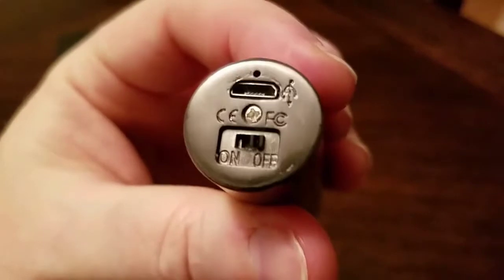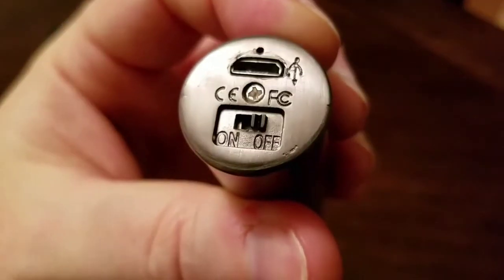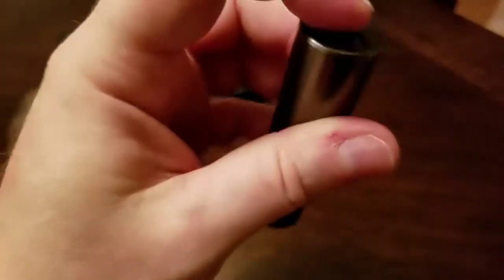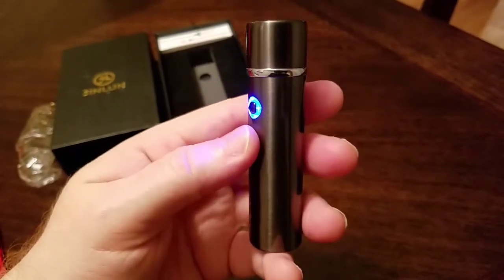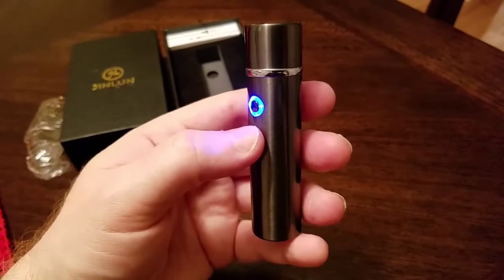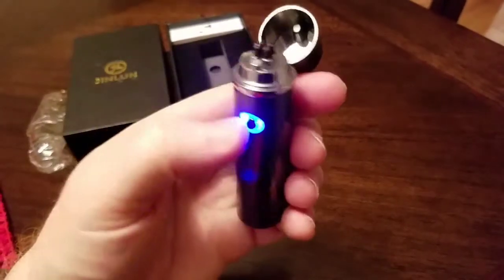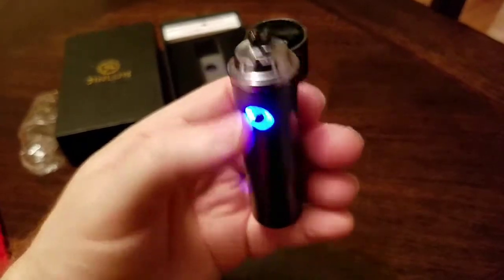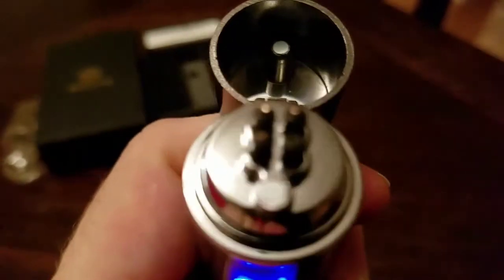The bottom of it right here, there's your charger at the top, and there's an on-off switch right there. Mine already came charged. You know it's on when your blue LED is on. It takes about three hours to charge, and then you have like about 80 strikes with this. There's the ignition right there at the top.